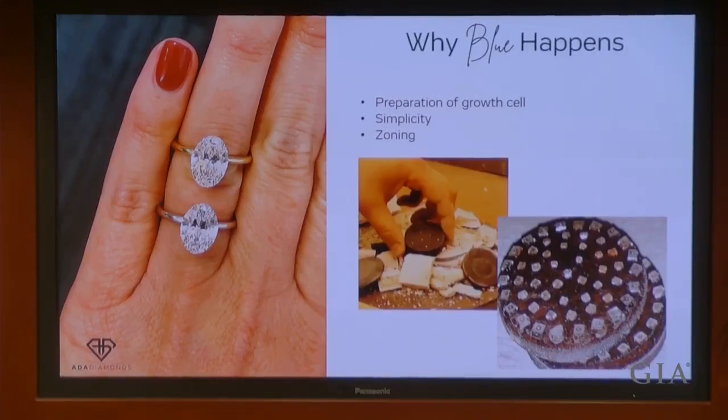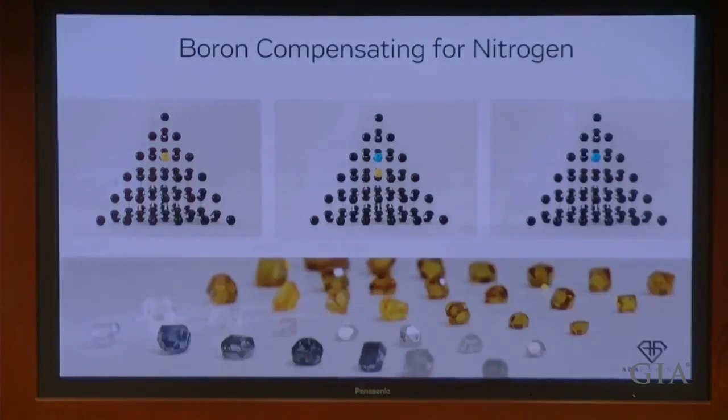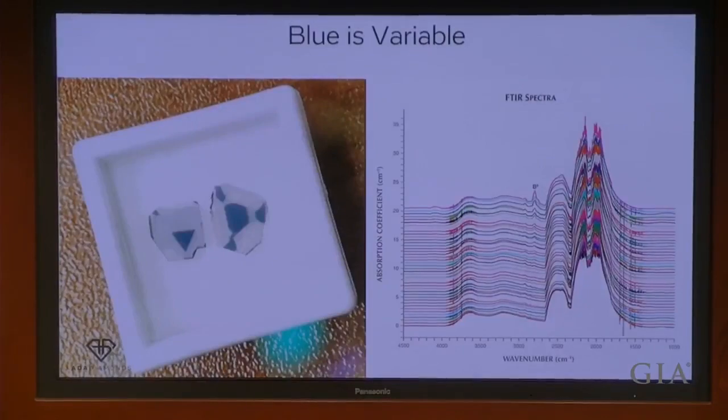Both of these on the left-hand side are HPHT-grown F color. Here's an atomic model of that compensation. At the bottom, in the back row, those golden yellow diamonds are what HPHT diamonds look like if you're not keeping the nitrogen out of the crystal. The white diamonds are ones where that ratio is correct, and the blue diamonds in the foreground are what happens when you have too much boron. This can be seen in different zoning — different zones within the crystal have different boron concentrations, resulting in some areas of white and some areas of blue.